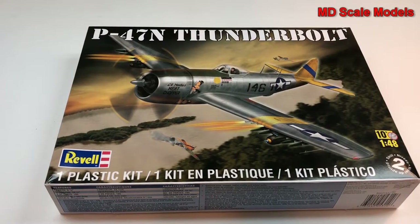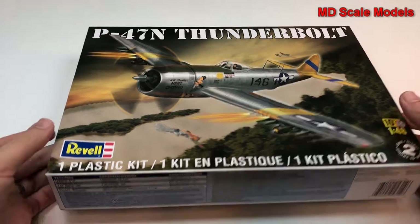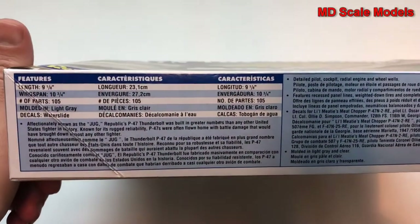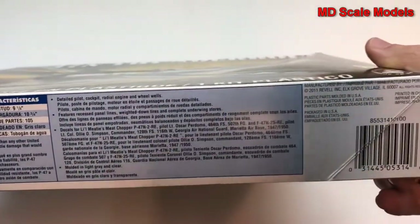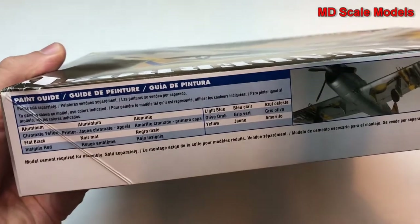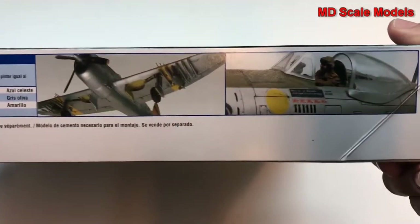This model kit review is of the P-47N Thunderbolt, a 1/48 scale model by Revell. The box shows the dimensions, a picture of the finished model, colors needed, and more pictures of the model.